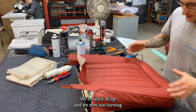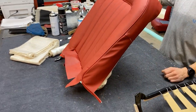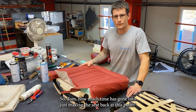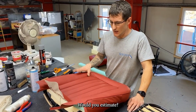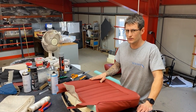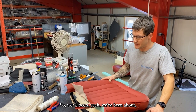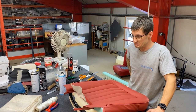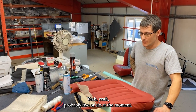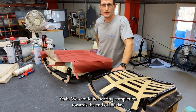We've layered it all up and are now just turning the edges of the seat cover and fixing it to the tack strip. How much time has gone into just making the seat back at this point? Started yesterday at about two o'clock and it's now one o'clock, so roughly a day — probably five or six hours at the moment — and we should be nearing completion towards the end of the day.